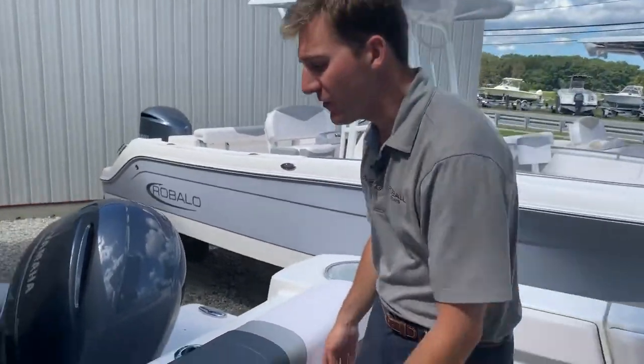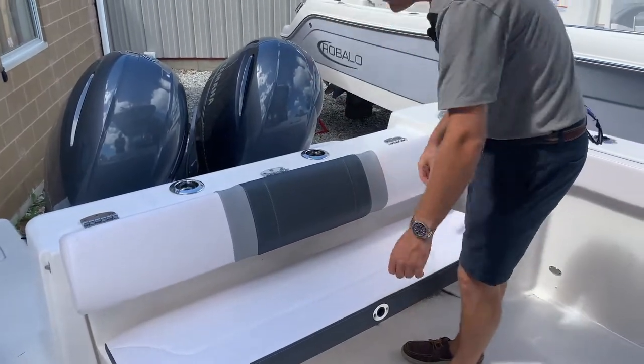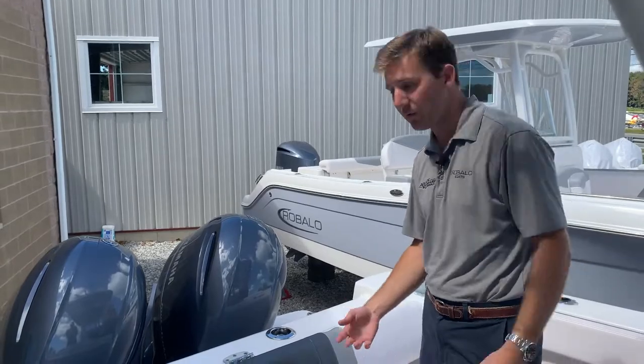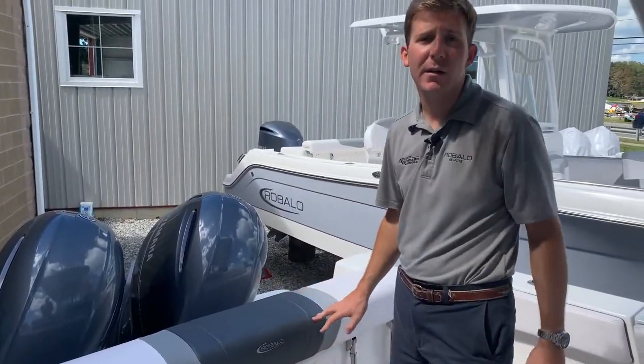Back seat — typical Rabalo fashion. This lifts up like so and folds down. Nice, wide, heavy duty — makes it really nice for fishing or cruising out to the grounds. When you get to your fishing spot, you simply lift this up and throw it out of the way — it's like it was never there.